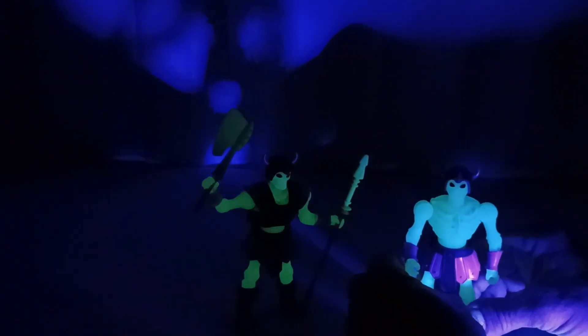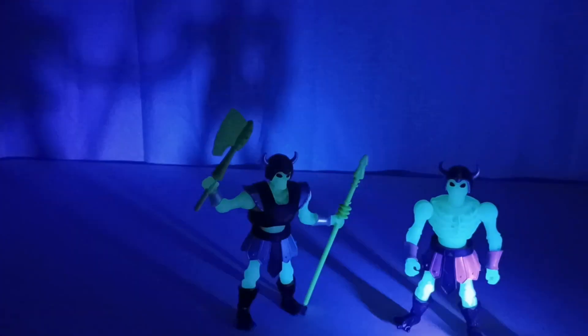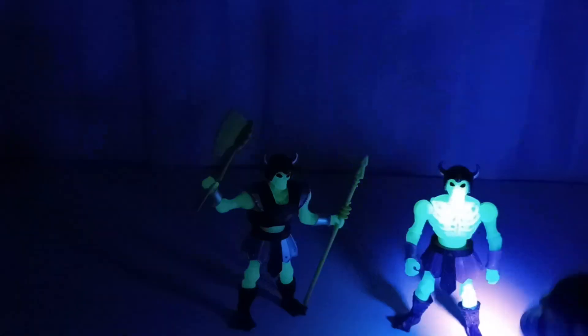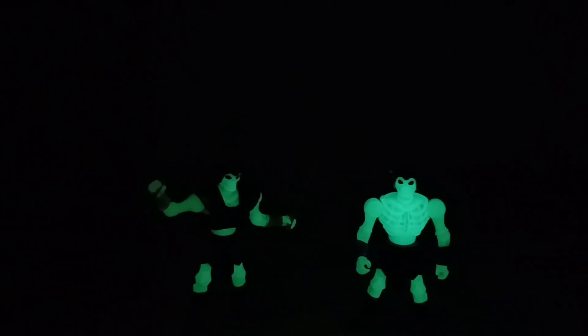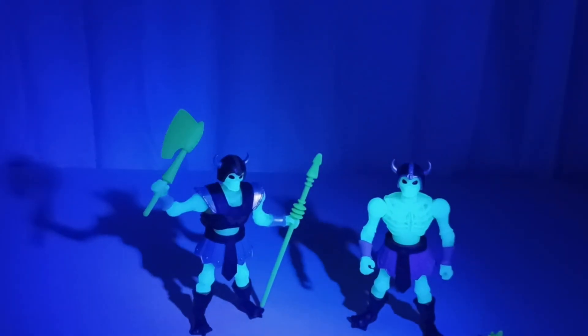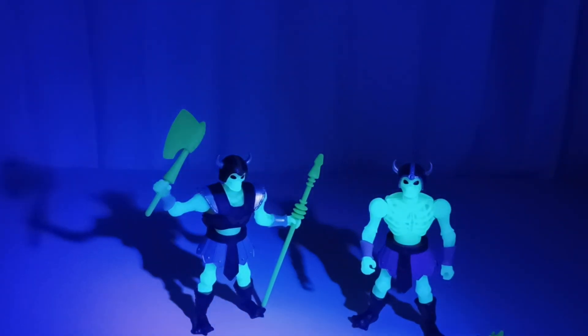Now the weapons don't glow, guys — just the bodies. But still nice. I'm Jason, this is War Journal Toys, taking a look at the Skeleton Warriors from Masters of the Universe. If you like my content, please like, share, subscribe, and I'll see you on the next one.